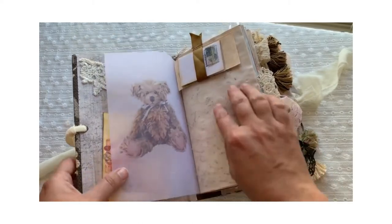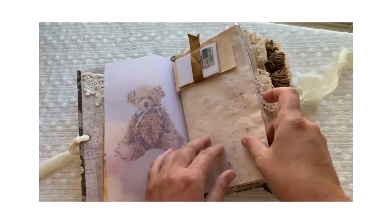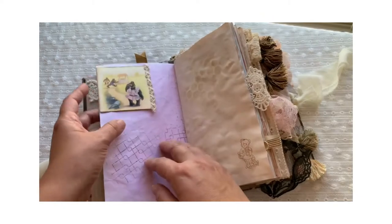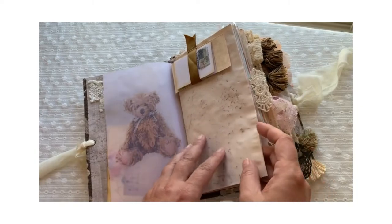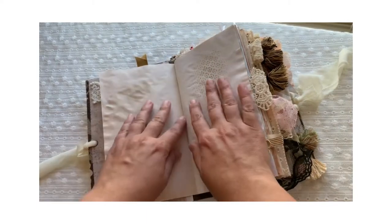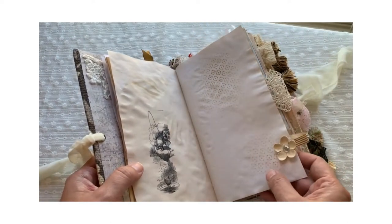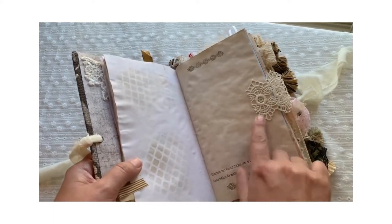This journal has a lot of room to write, or to add any additional embellishments or memory keeps. That was my goal since I've been a lifelong journaler — I love writing and want the space for that. This journal also has tabs, different kinds of tabs.